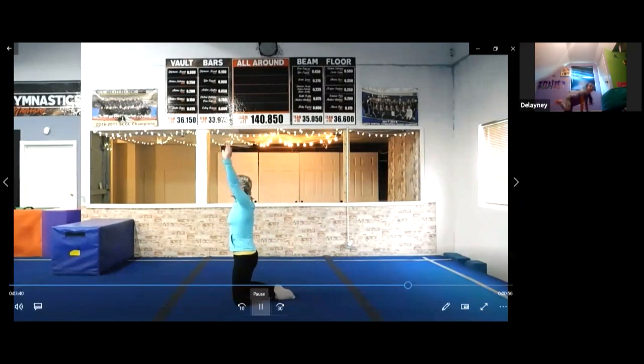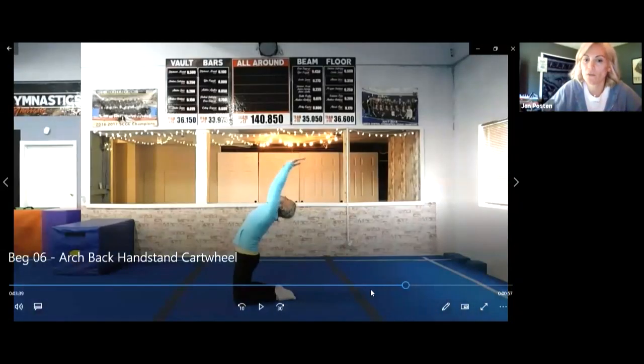Do it again, sit up. Five good tries and then sit on your bottom and we'll show. One!